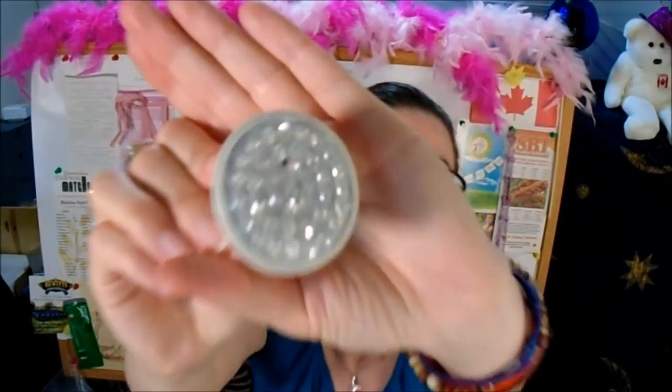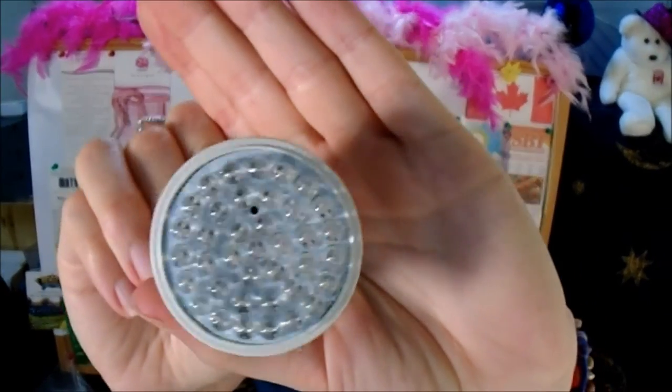So the product itself — what you get is this. It comes in the box and you can't really tell that it is an amber light until you plug it in. I did shine that in my unboxing video. If you want to see what that looks like, I will leave a link to that video right there.